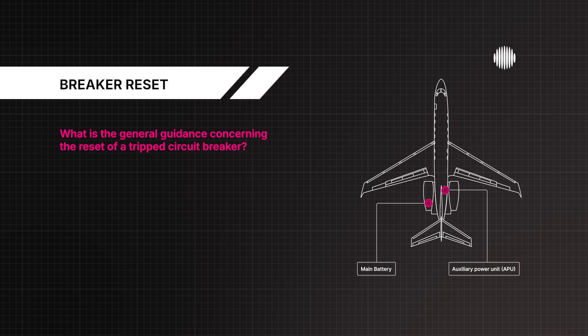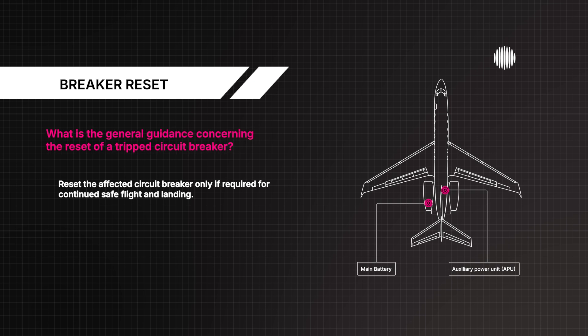What is the general guidance concerning the reset of a tripped circuit breaker? Reset the affected circuit breaker only if required for continued safe flight and landing.